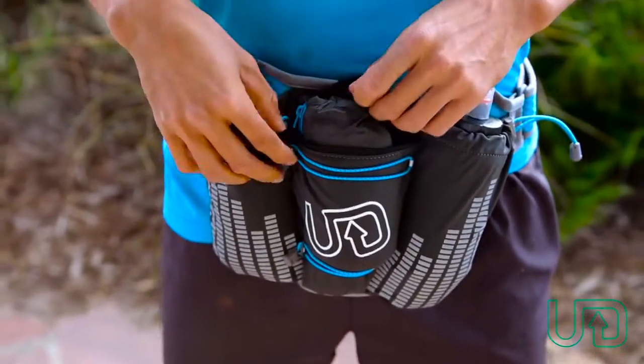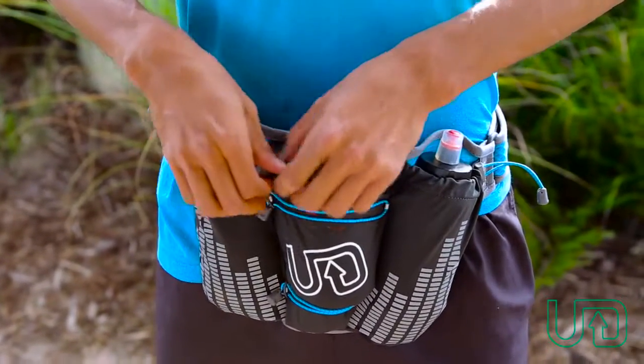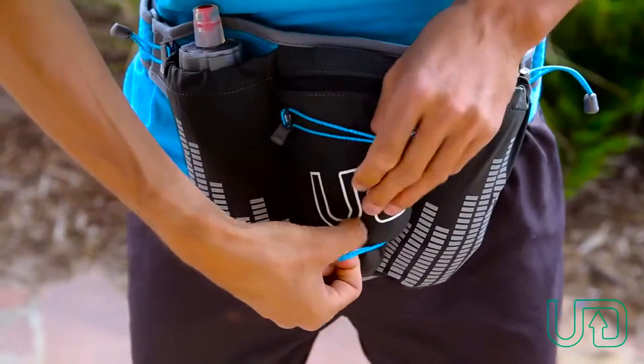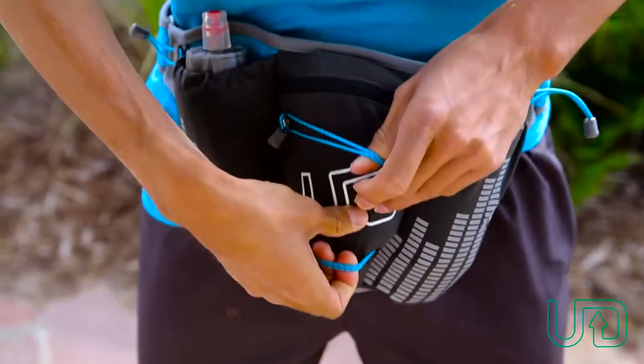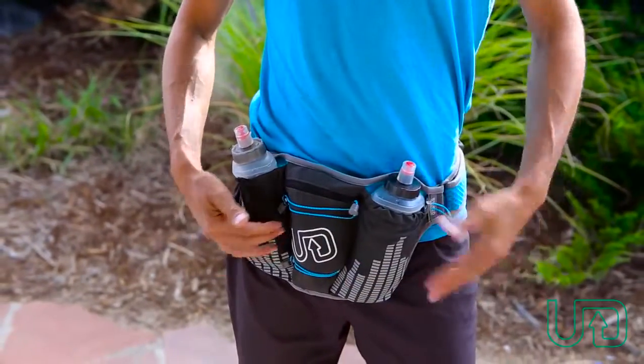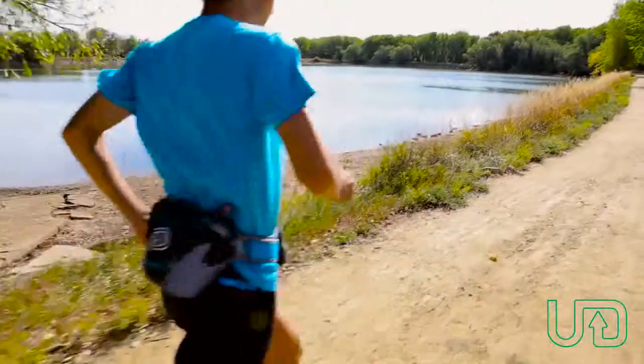It also has this nice zipper pouch pocket which you could fit the ultra jacket from Ultimate Direction in as well. Another feature is this flexible bungee that you could attach different items to, as well as the reflective material so you could be seen in a variety of conditions.